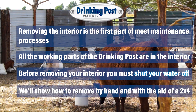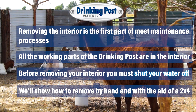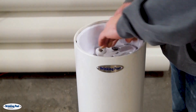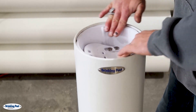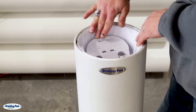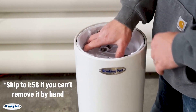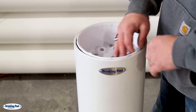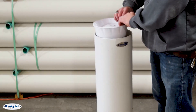We will show you how to remove it by hand and with the help of a short 2x4. Make sure your water is off, then turn the bowl to the left counterclockwise to loosen it. If this is your first time removing the interior it could be tight on the threads. If you're unable to remove the interior by hand, keep watching — we have a solution later in the video. Once the interior is loose you can pull it up and out of the exterior sleeve.